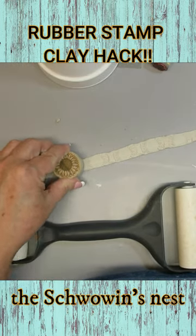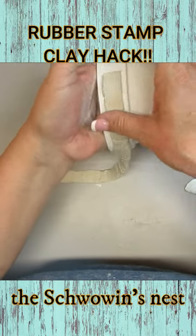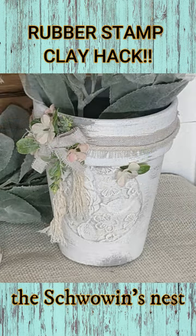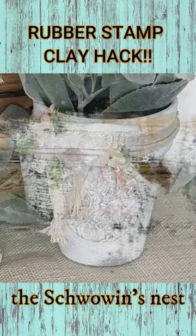I want this to have some really good details. I glued the clay pieces on some terracotta pots, painted them, distressed them, and this is how they turned out.